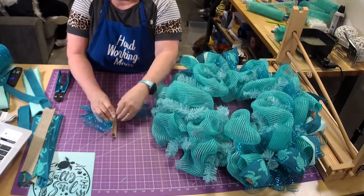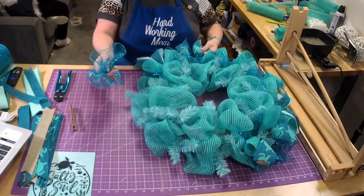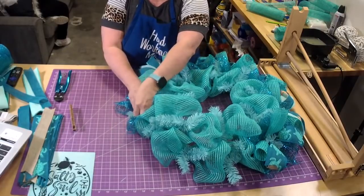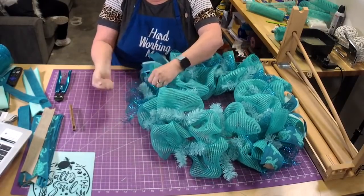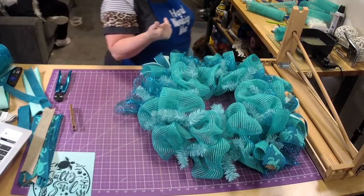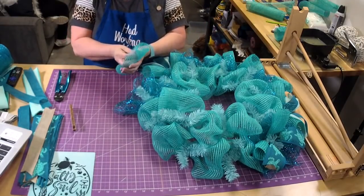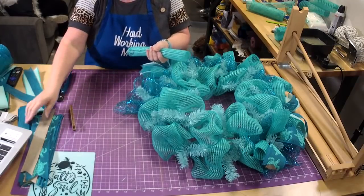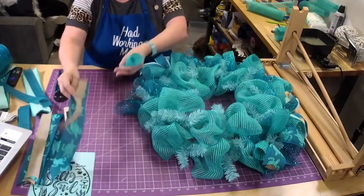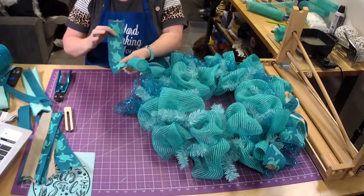I made this ruffle tool because I have arthritis in my hands and they hurt sometimes, especially when I'm using my fingers and thumbs all the time. I made it so that I could make ruffles without it hurting, because you go home and your hands are just aching — that's miserable. It's hard to sleep, and then my shoulders get involved. So I'm going to skip all that.